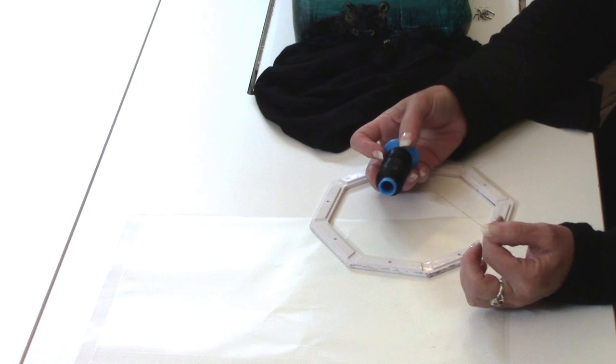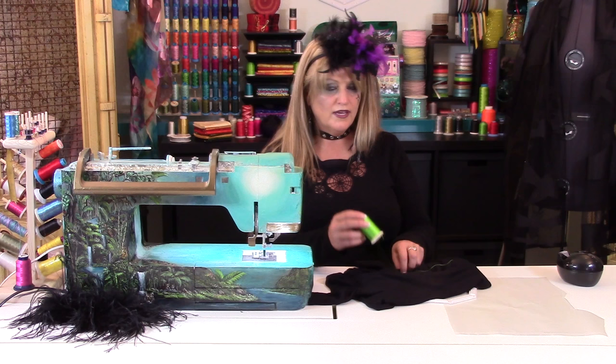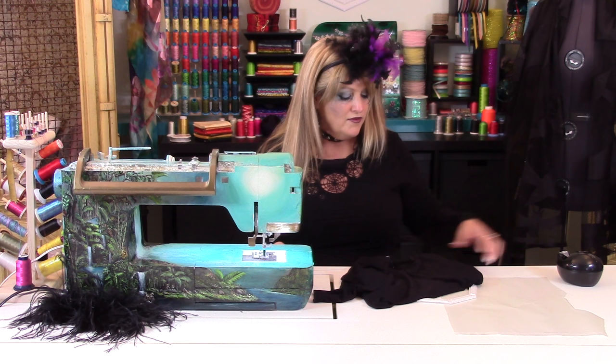For this lesson we're going to use 40 weight polyester thread and black is what I'm choosing to use. However you could switch and use a really nice contrasting color like this fluorescent green or maybe a fluorescent orange, should you like to have it be a little bit more playful.